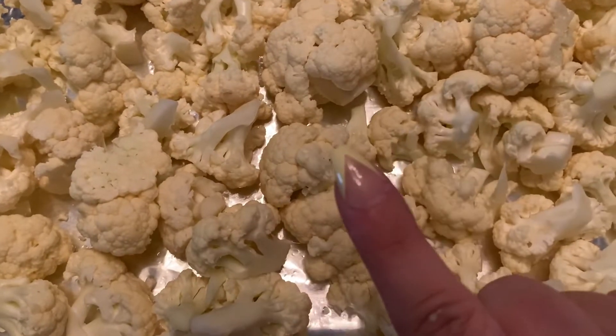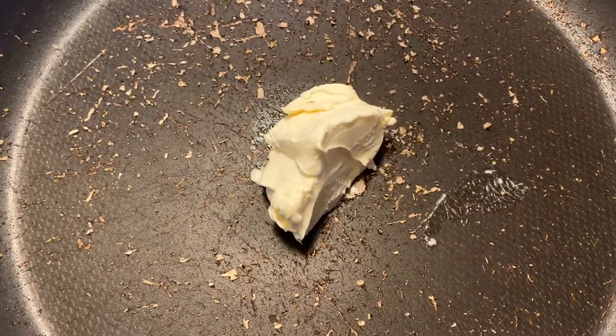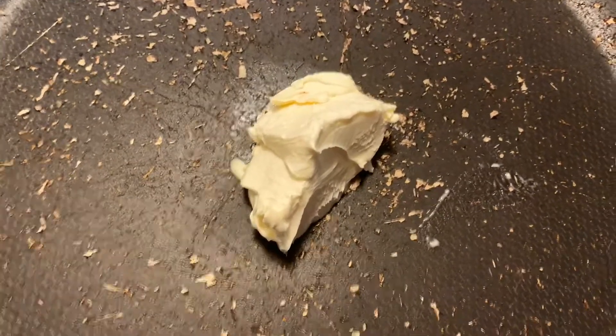While this is baking we'll go ahead and get our sauce started. You're going to go ahead and add a little bit of butter to your pan to get your roux going, and then let that melt.